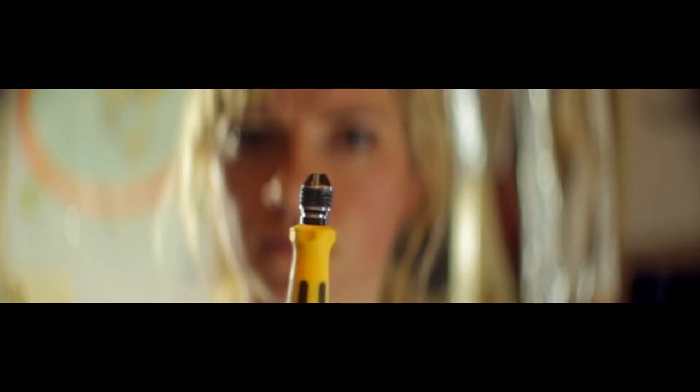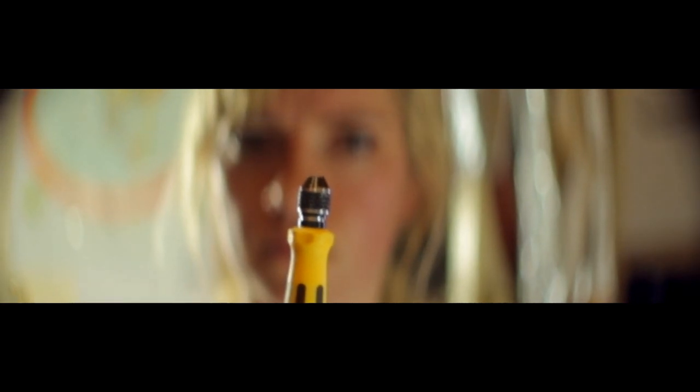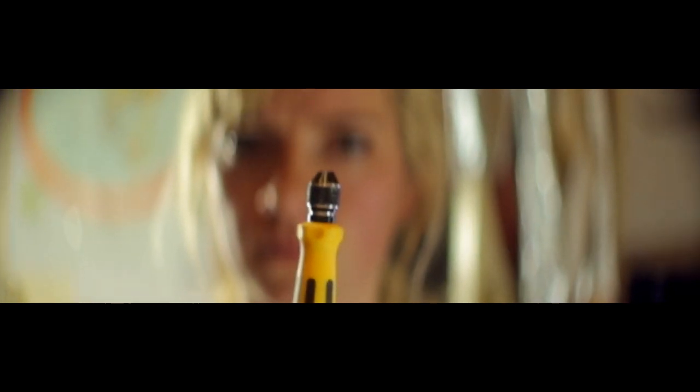Hi guys, this is my first test of my single focus anamorphic lens in the making. This is the prototype — it will be for an ISP sensor, and this shot was shot on a 50mm lens.